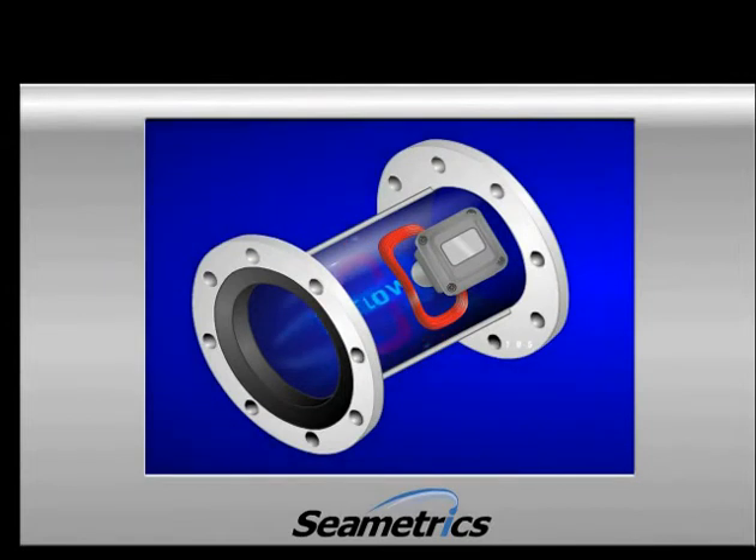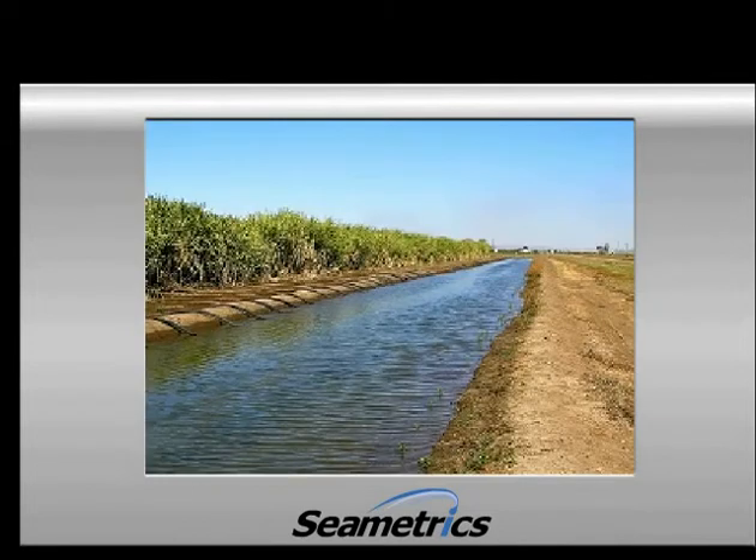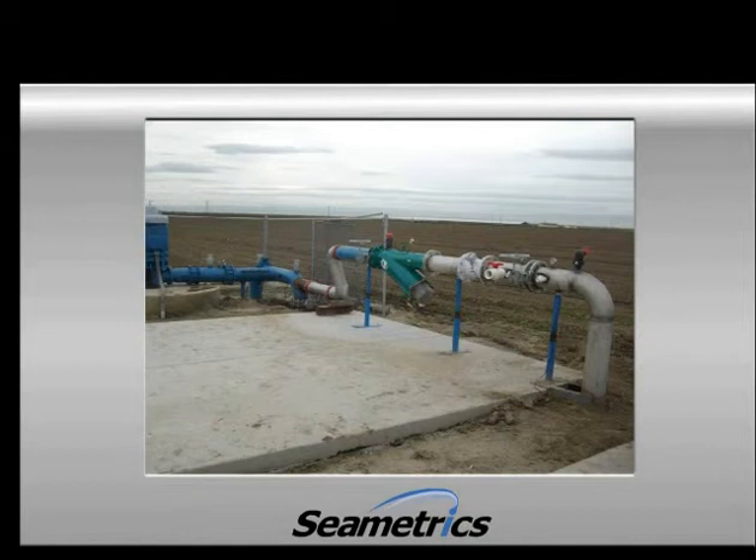The advantage of the magnetor is that there are no moving parts to wear out. This is very valuable in applications such as river or well water monitoring where there may be silt or grit in the water. Another advantage is that it doesn't require nearly as much straight pipe as the propeller meter in order to function properly, so it's possible to connect the meter very close to an elbow and still get an accurate reading. Plus, telemetry and data logging are already built into this meter.